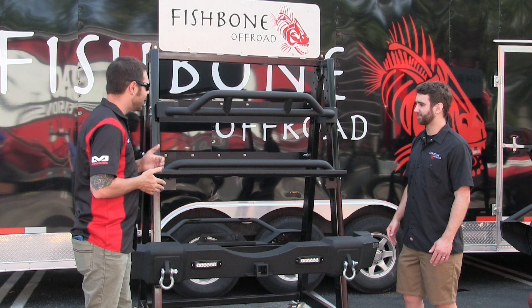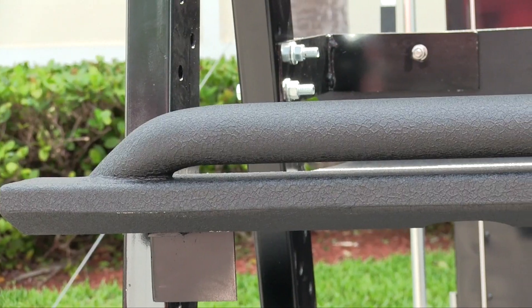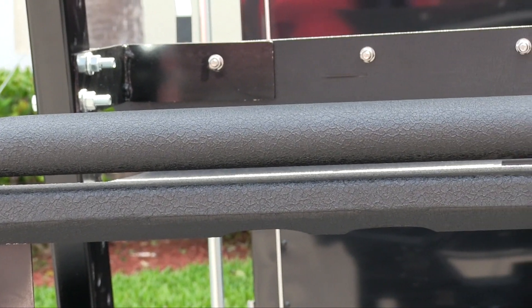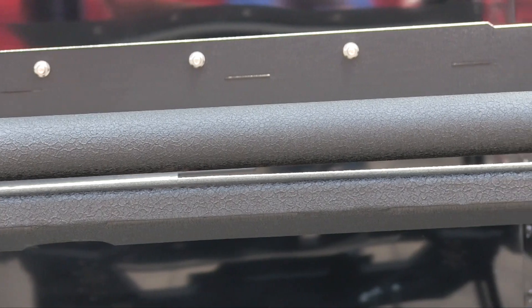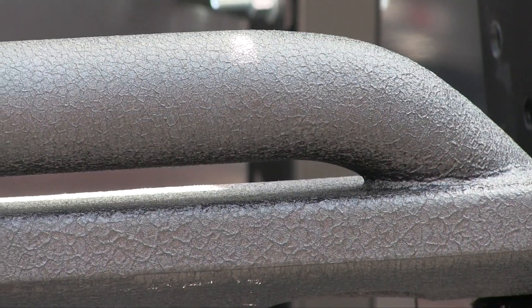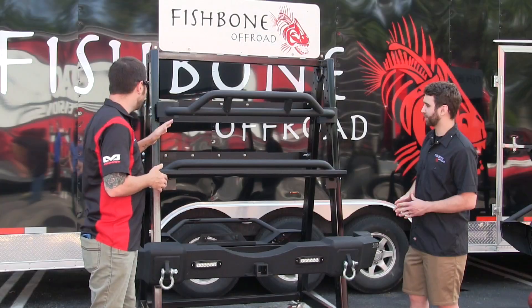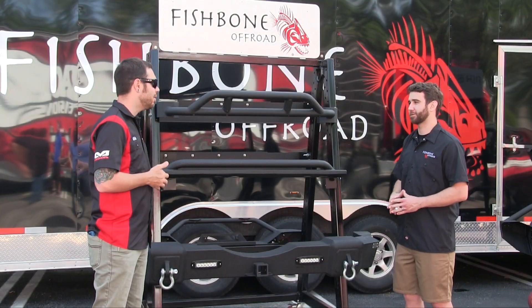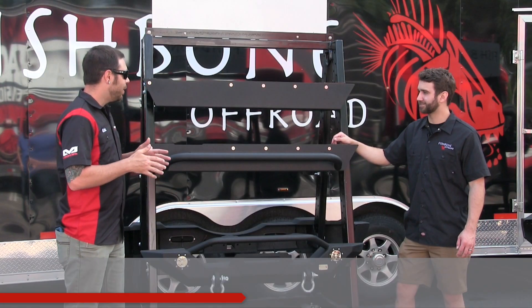What about these sliders? Both of these sliders are for the JK — these are for the two-door model, as you can see they're a little short. We also offer them for the four-door model. Both provide protection on the trailer, on the road, and they're super easy to install with a textured black powder coat finish. And these are 100% bolt-on — no drilling required, correct. 100% bolt-on.